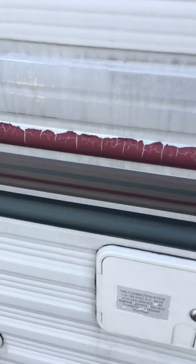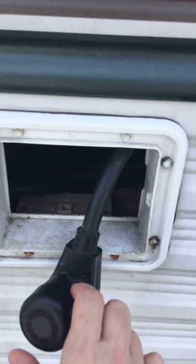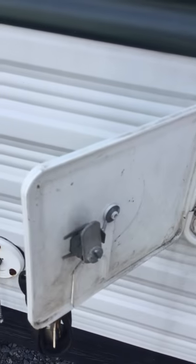This little port is for your power hookup. That's the electricity. It's got an adapter thing on it. All sorts of fun stuff that I'm sure Stephen understands and I don't.